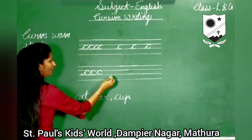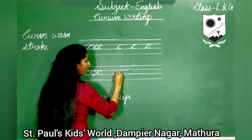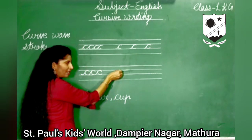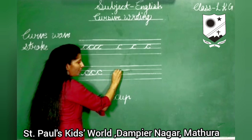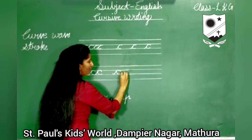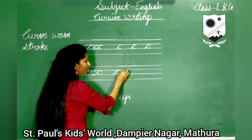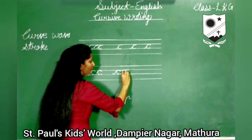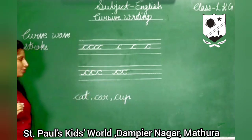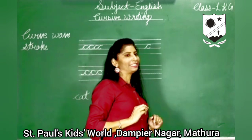Now I will teach you how to write the letter C. Start from the third line. Take this line up towards the second line. Curve as usual. Bring it back towards the third line and leave it. Now I will teach you how to write individual C.